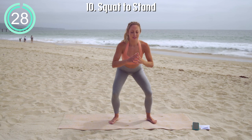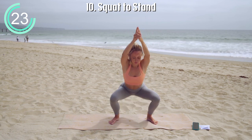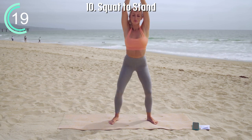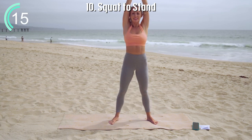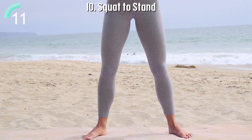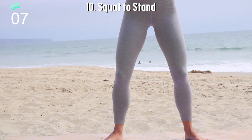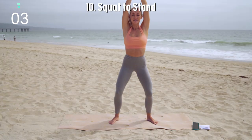Squat to stand. This is an amazing pose to not only open up your hips but to improve your posture like crazy. You're going to be engaging your erector spinae muscles, which are the two muscles that run along your vertebrae. Many times we forget about these, but this is your chance to strengthen them so you can walk tall and proud.